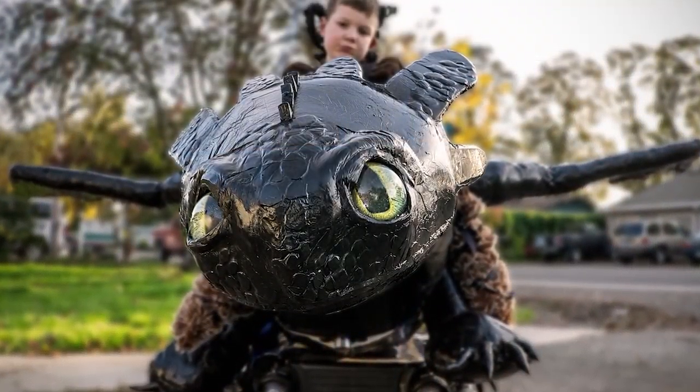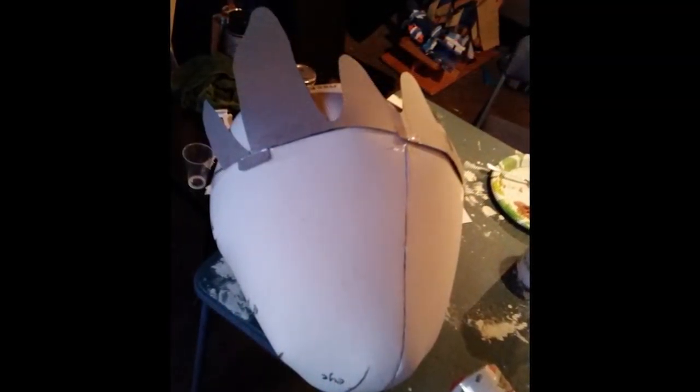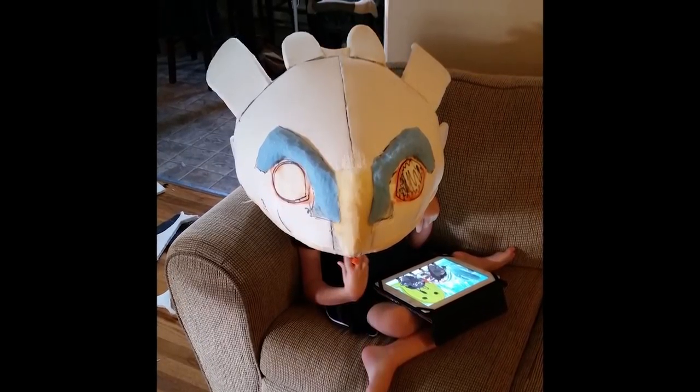Toothless is a very iconic, recognizable character. He has a very unique head, so we wanted to nail the head. Getting that initial sculpt right really, really paid off in the end.